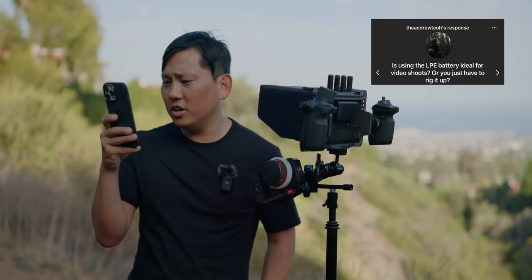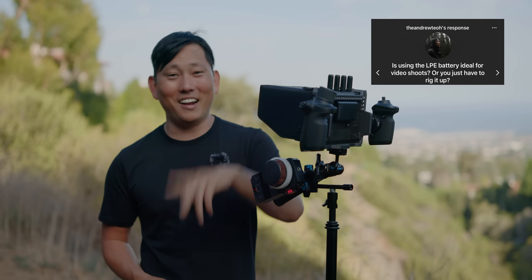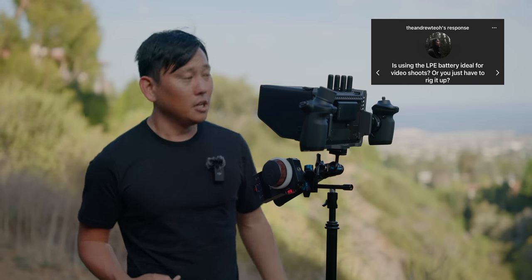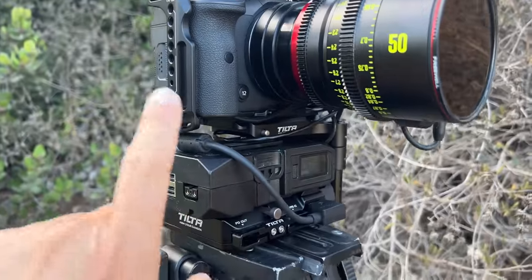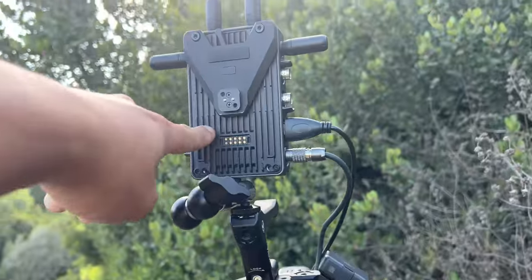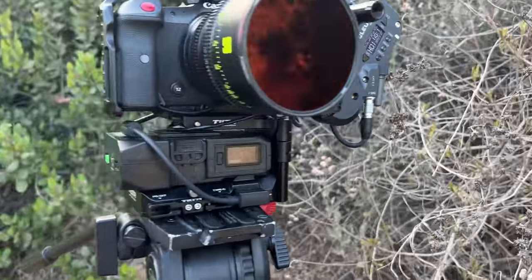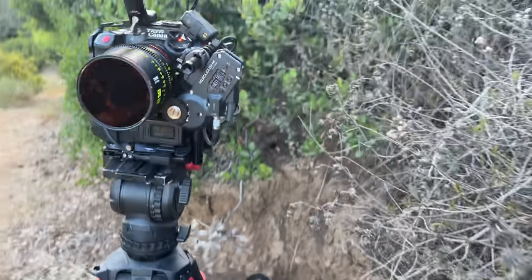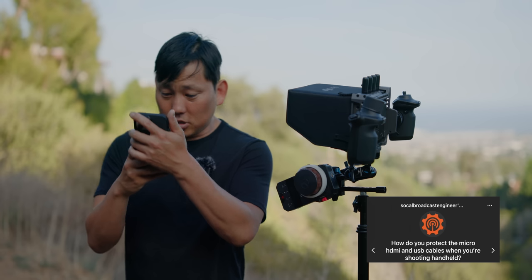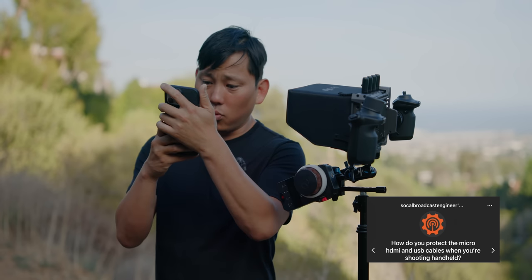Is the LP-E battery ideal for video shoots or do you just have to rig it up? It depends — if you're going to put it on an FPV drone or fly it on a gimbal and keep it lightweight, it's awesome to just swap out the battery once an hour with a super lightweight rig. But times like right now, it's very nice being able to power it off V-mount and get hours of runtime while also powering the transmitter off one battery. There's also a dedicated timecode port — a Tentacle Sync can jam timecode into the metadata without using the mic port, unlike the A7 IV.